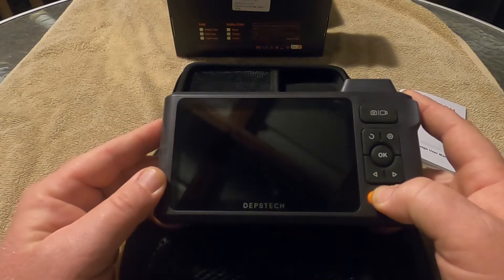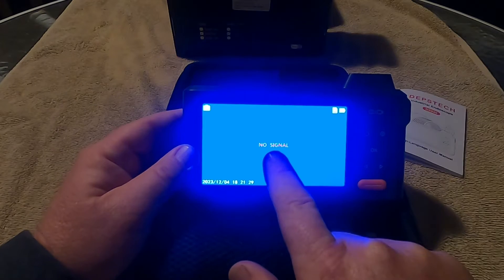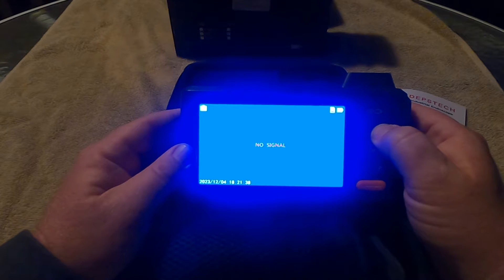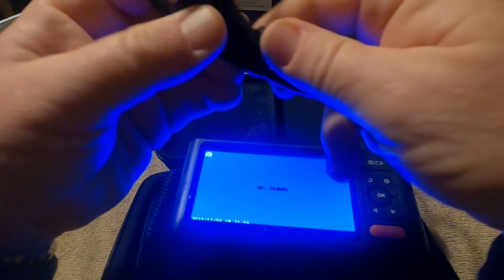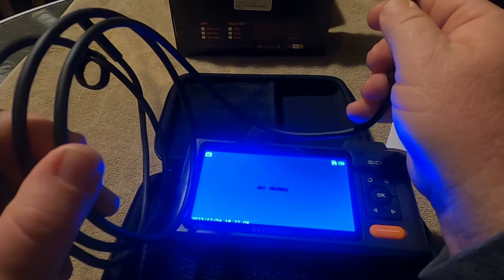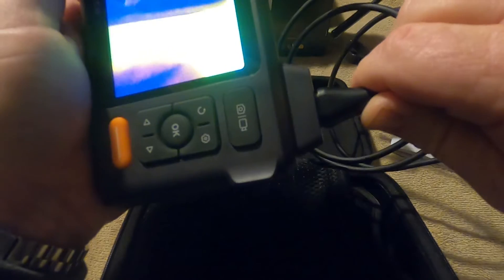Let's go ahead and turn this on. There is your screen. It's going to say no signal until you plug up the probe. It won't even let you go into your settings until you get your probe connected. Here is the probe right here. It comes with these small Velcro hook-and-loop straps so you can roll this up and secure it so it doesn't unwind on you. Kind of like a USB-type adapter — there's a groove on the back side, it only plugs in one way. Stick that in there, plug it in, and it will not come on until you snap it completely in.